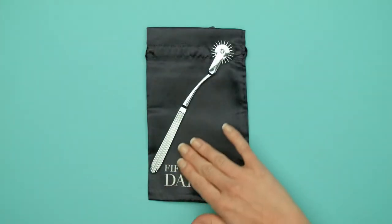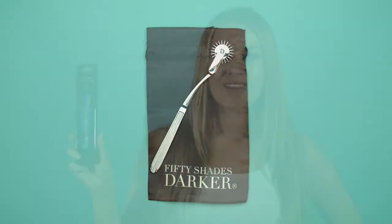Between uses, store your pinwheel in the luxurious drawstring bag which comes included. Ignite sensory excitement and sensitivity of any body parts with the Fifty Shades Darker Adrenaline Spikes Pinwheel. Available at LoveHoney.